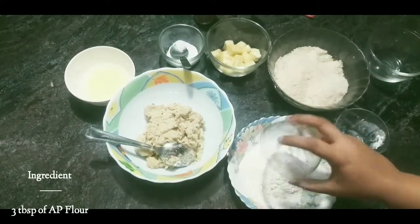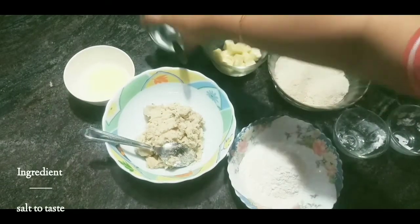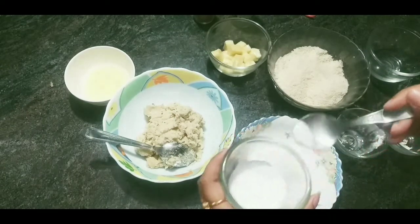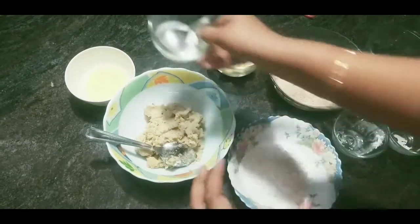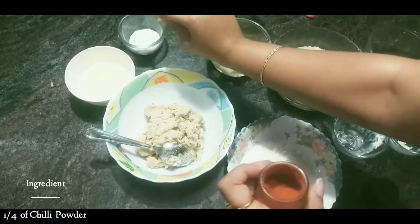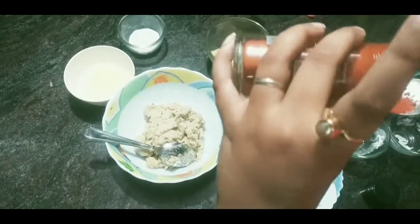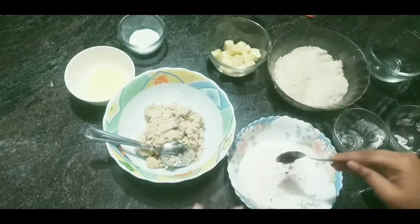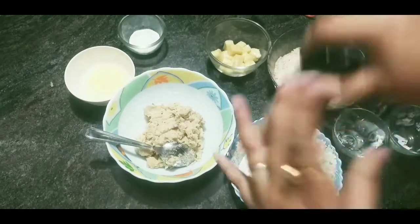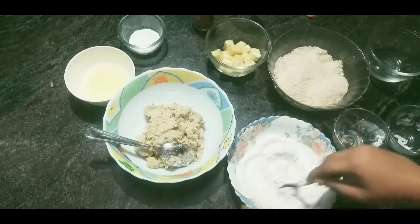For the dry mixture, we will take 2 tablespoons of corn flour and 3 tablespoons of all-purpose flour, or any flour you want, and salt to taste — not too much. Then 1 and a quarter teaspoon of chili powder, or you can add chili flakes also in the dry mixture. It will give a texture to the batter. Mix this up very well.